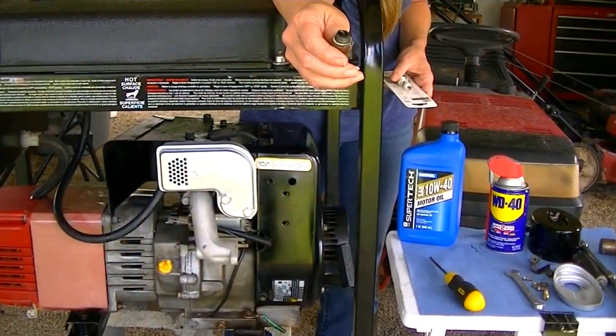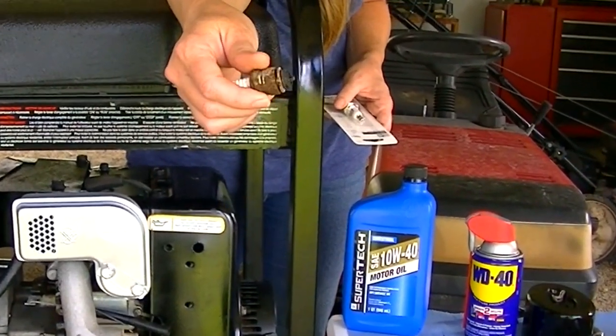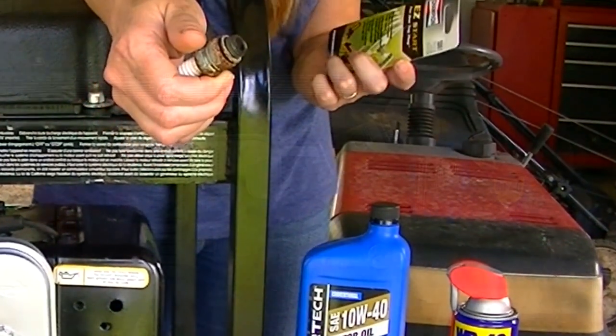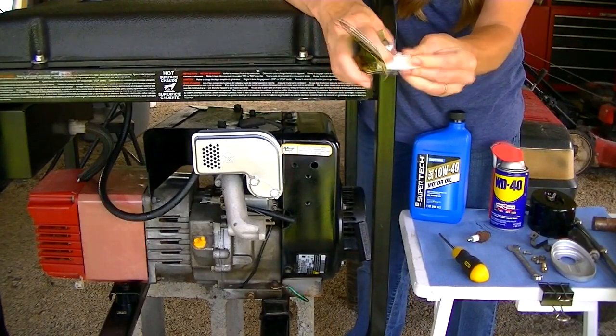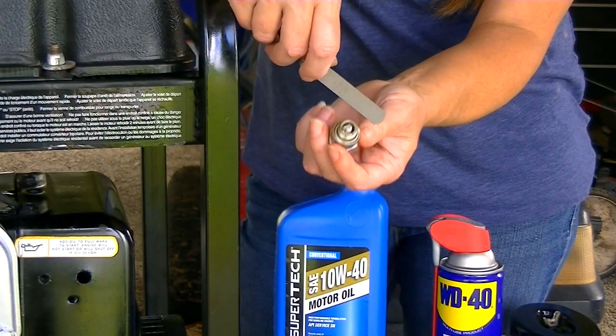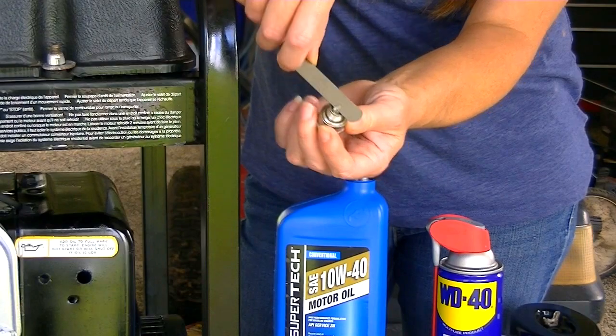The plug that was in this thing looks like it's seen better days. It's a little bit rusty and a little bit burned, so we're going to put a new one in it — got a brand new Champion here. We're just going to check to confirm that the gap on this plug is 22,000ths like it's supposed to be.